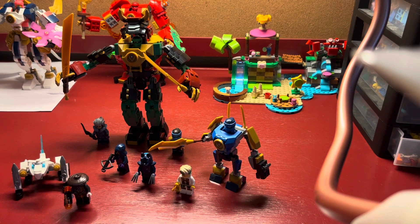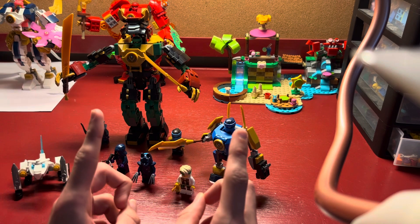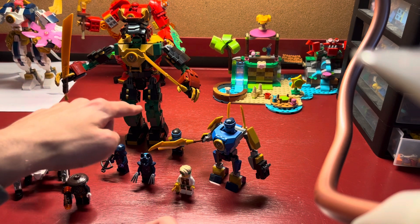Hello everyone! Welcome to the next LEGO Fun video. In this video we've got the Dragon Hunter Polybag, Jay's Mech Battle Pack, and Lloyd's Elemental Power Mech.